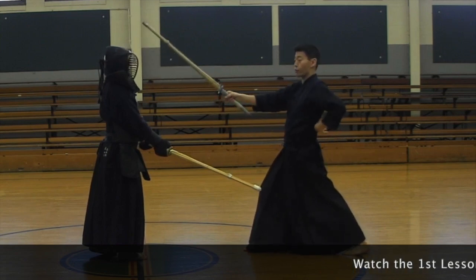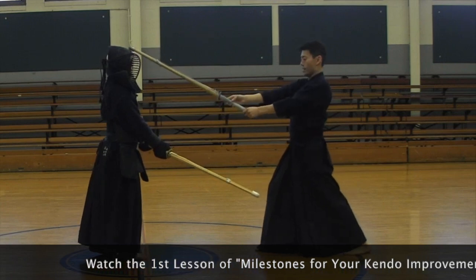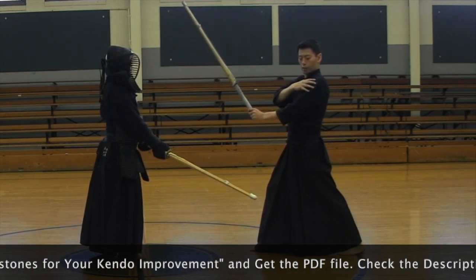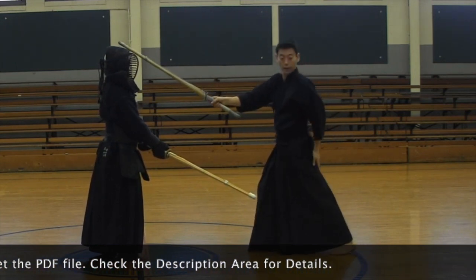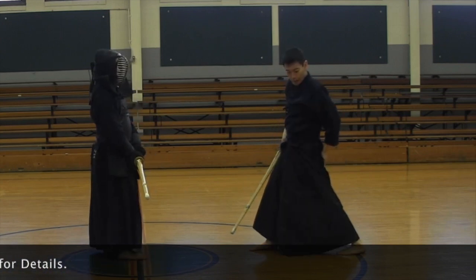Relatively, you keep your back straight. From here you go — keep your back straight, and do not stretch out too much. Keep your hands and shoulders relaxed. This is not good, so keep the balance.